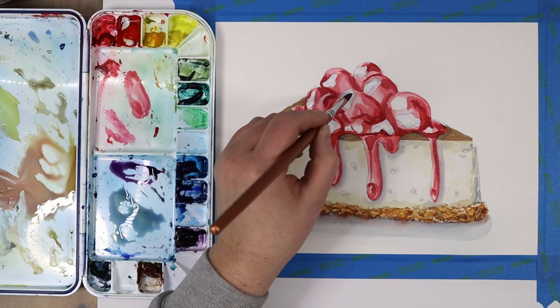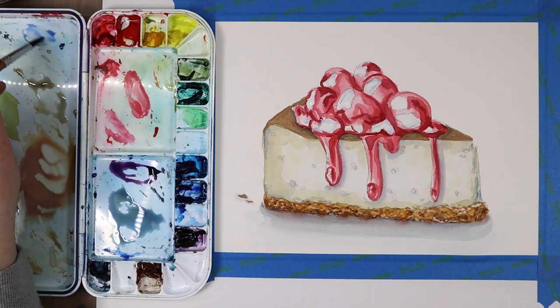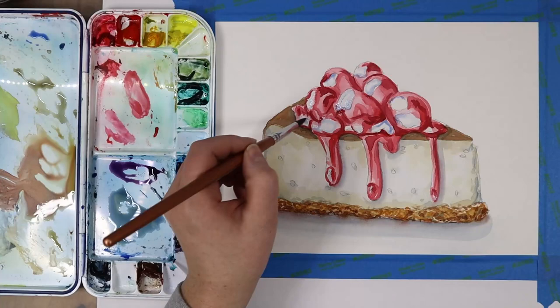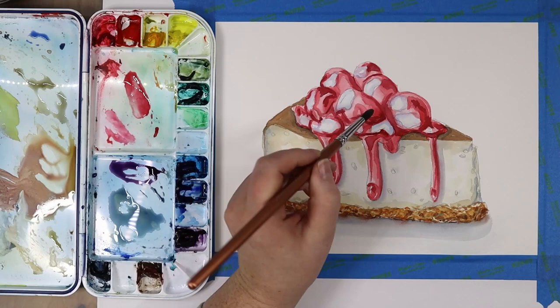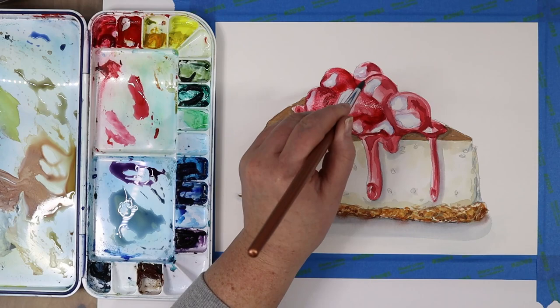Speaking of highlights — we're refining some of the highlights on the cherries. I'm adding a very pale purplish-blue color because the highlights in the reference photo read almost blue; it's just the way the lighting is playing off the red color of the cherries. So I'm adding a little bit of blue around the outer rings of these highlights to create a little more variation. This also helps them read more dimensional.